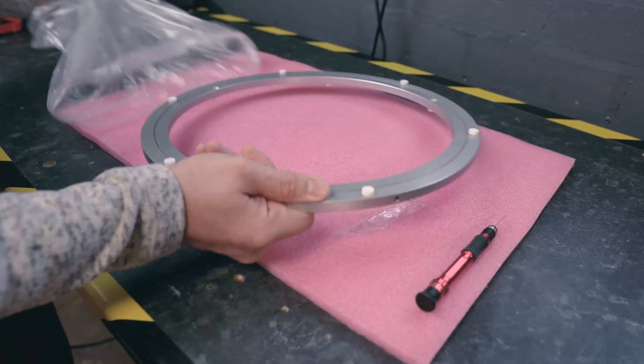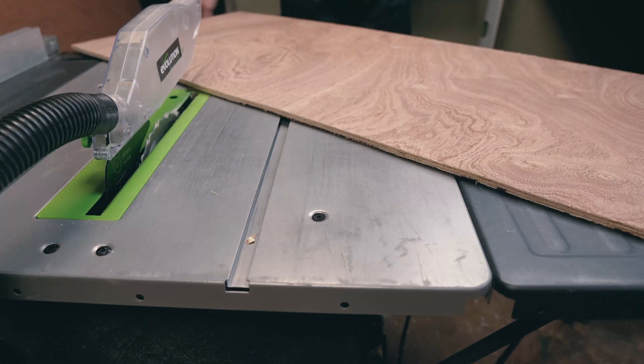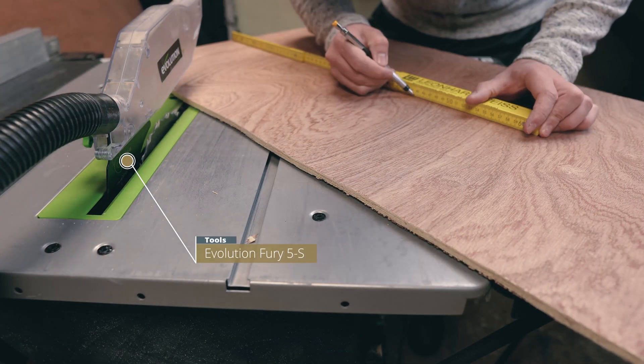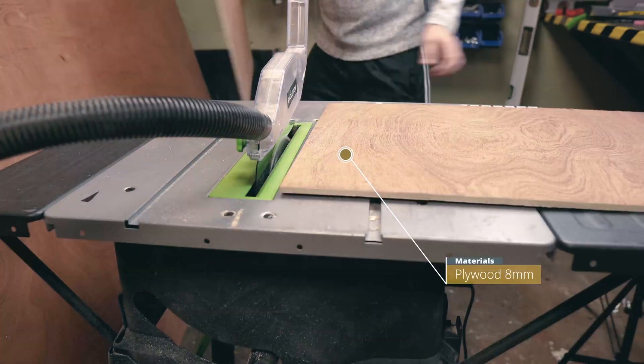First, we unwrap the turntable bearing and take measurements. After this, we're going to start with cutting two perfectly round plywood discs. To do that, we need to make a jig first.